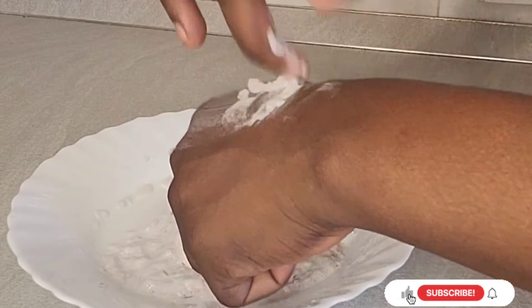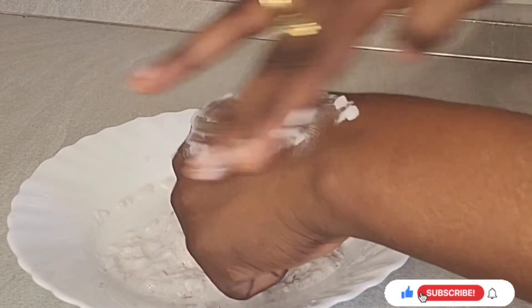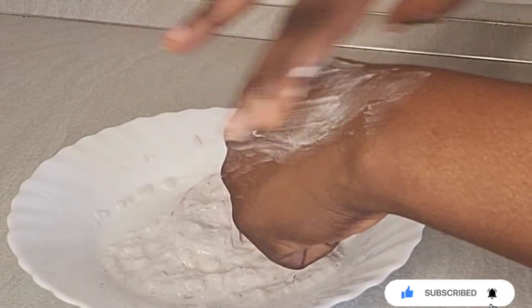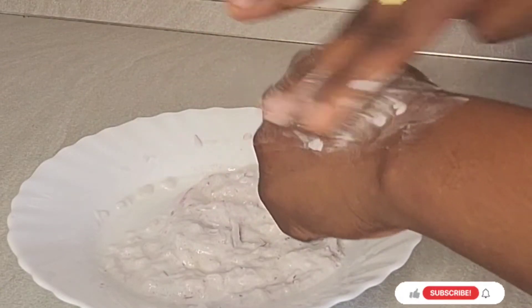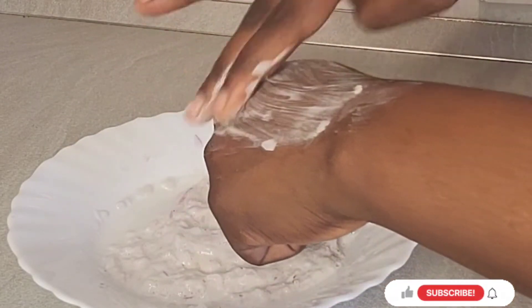After mixing everything, just put your hand inside. Use it to massage your butt and use it to massage your hips. Massage for like 30 minutes. When you are doing this, you don't need to rush — just massage it up and massage it down.